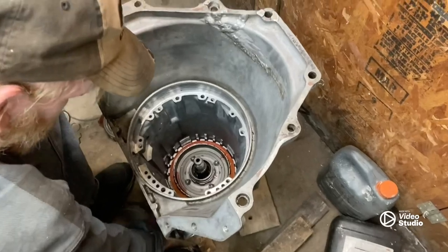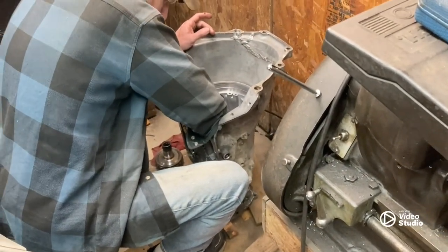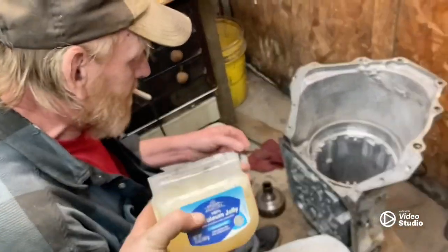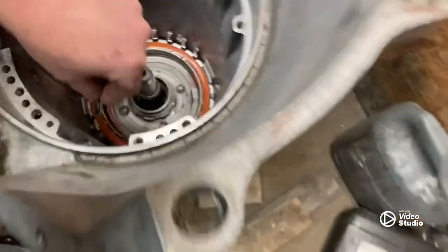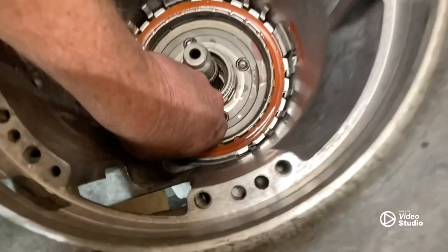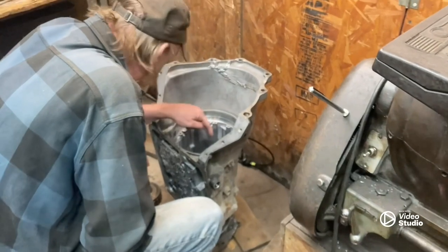I'm being real meticulous on this. I've done this transmission twice, I don't want to do it a third time — I only want to do it once. Our clunk spring — I use this to keep it plastered. There's a little hook in this and there's a little hook in that. We've got our clunk spring, we've got our clutches in.